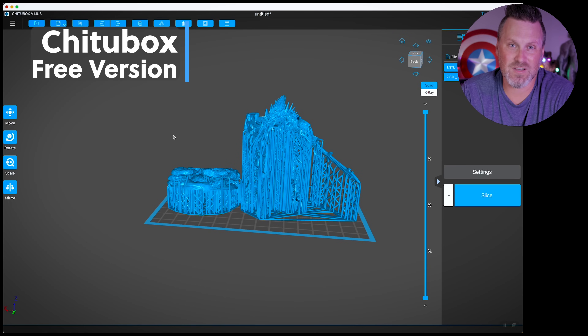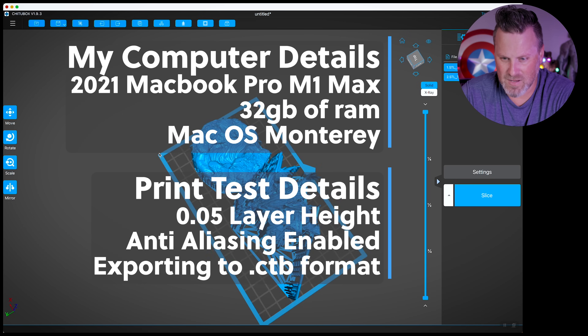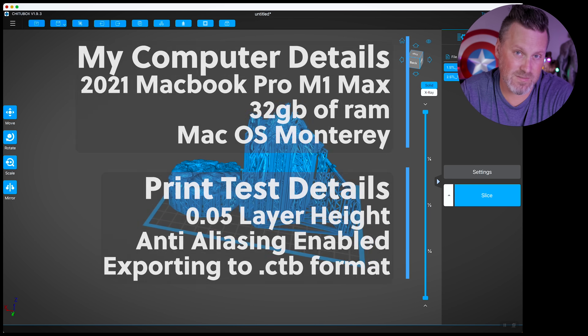So here we're in the free version of ChituBox version 193, which is typically the slicer I use for slicing most of the prints you see in my videos. I've got the file from ArchVillain Games loaded in and positioned properly on a build plate for the Elegoo Mars 3. We're going to be slicing everything at 0.05 millimeter layer height, and I'm going to be trying to use the exact same print settings across all the slicers.